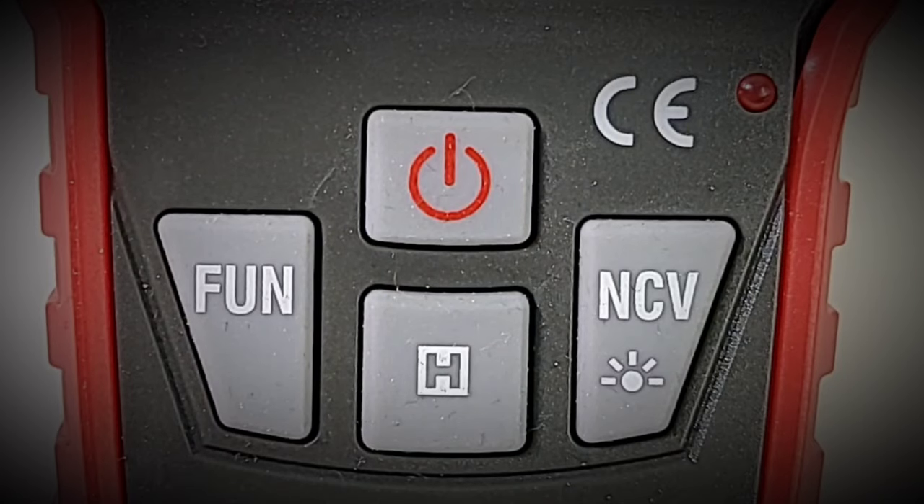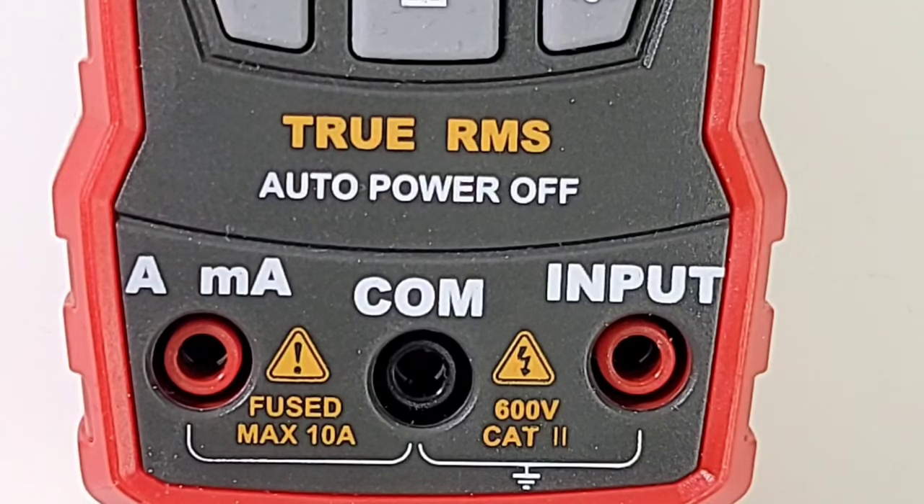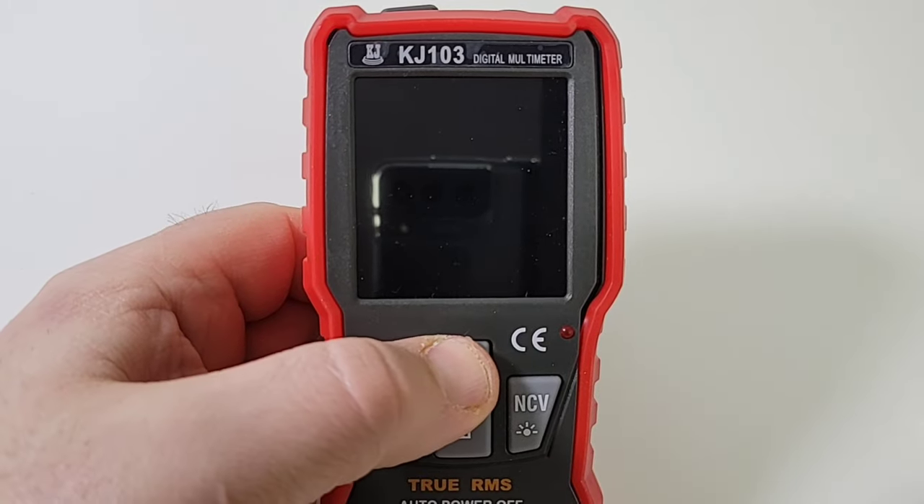Taking a closer look at the main operating buttons: starting at the left we have our FUN — also known as a function button. At the top is the power on/off, below that is Hold, and on the right is non-contact voltage as well as the flashlight. We have an LED on the top right for continuity and non-contact voltage, and the CE logo at the bottom. The font is huge, which is great if you have vision problems. We have high current and milliamps in the middle, common in the middle jack, and on the far right the basic input for auto functionality including resistance and voltage. This multimeter is true RMS and has auto power off in about 10 minutes.